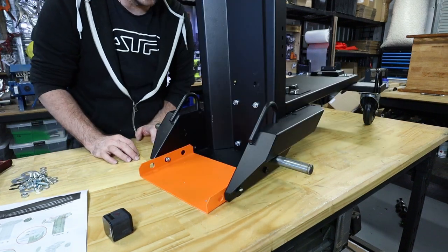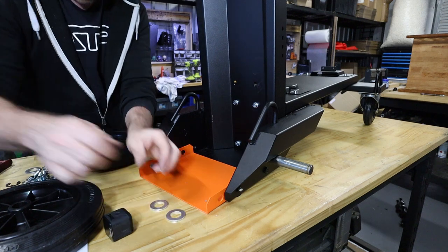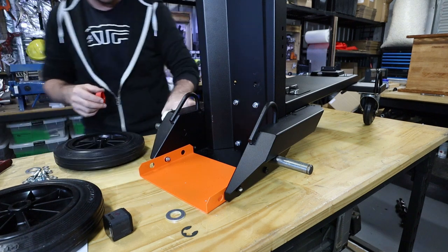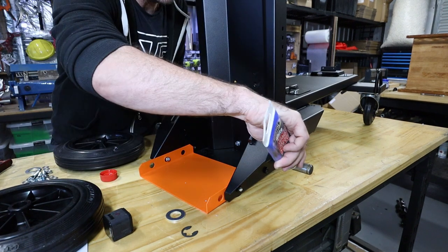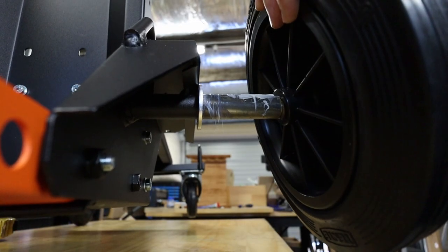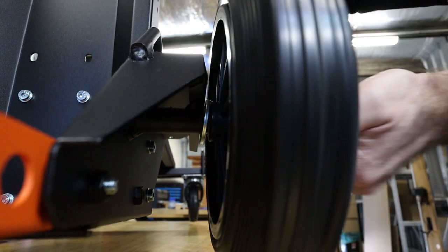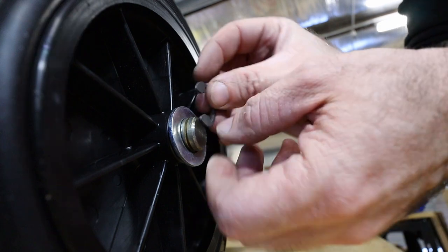Next step is the wheels. This requires two washers and one C-clip per side. I'm going to take the opportunity to put some grease on these axles. First washer, pop the wheel on, second washer, circlip.